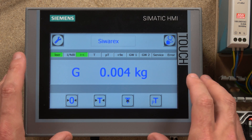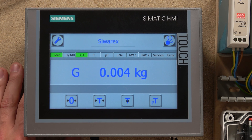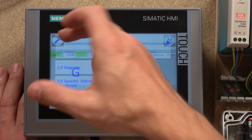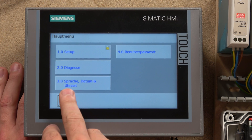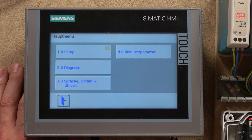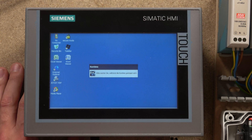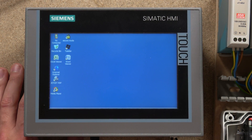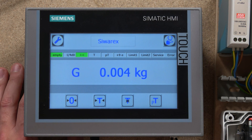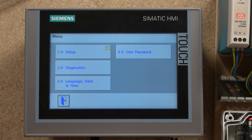That will do it for this video on getting your HMI going. In the next video, which is going to be Part 2, we will check out more of the settings. By the way, everything is in German by default — just click the language option (it says 'Sprache' in German, which means 'language'), change it to English, and it will reset the screen and load everything in English.